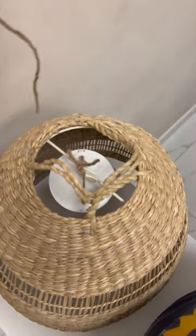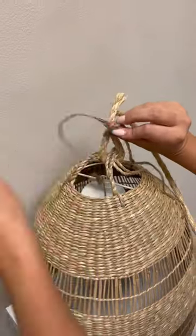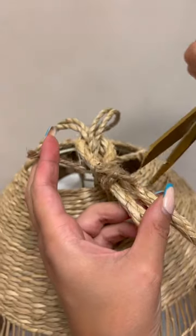I cut off the excess again. Now we're going to use a thicker rope, put it through the top, and using a thinner rope, tie a knot around the rope back and forth until it's nice and tight. And once again, leftover rope — goodbye.